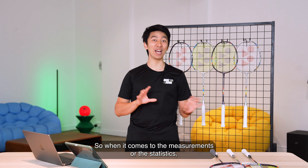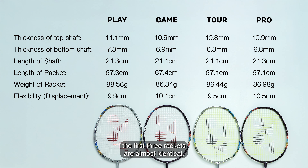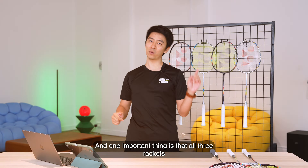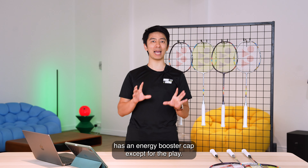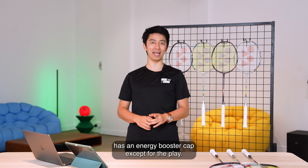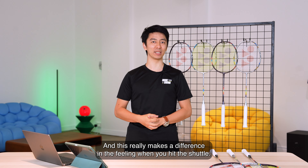When it comes to the measurements or the statistics, the first three rackets are almost identical. We're talking about the Pro, the Tour and the Game. One important thing is that all three rackets have the energy booster cap, except for the Play, and this really makes a difference in the feeling when you hit the shuttle.